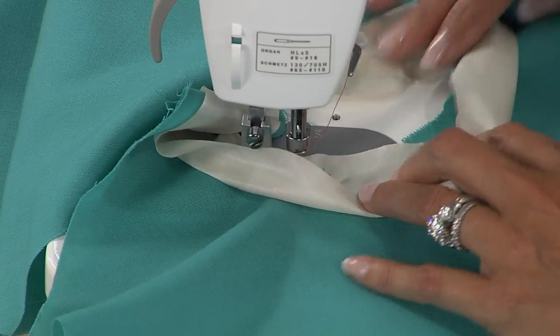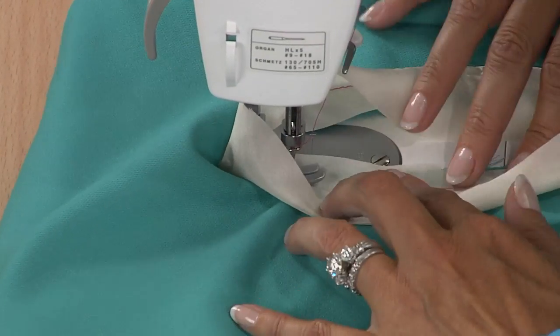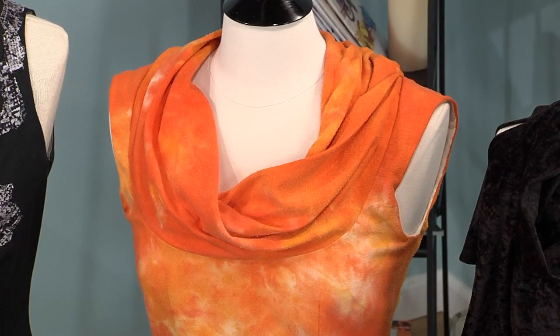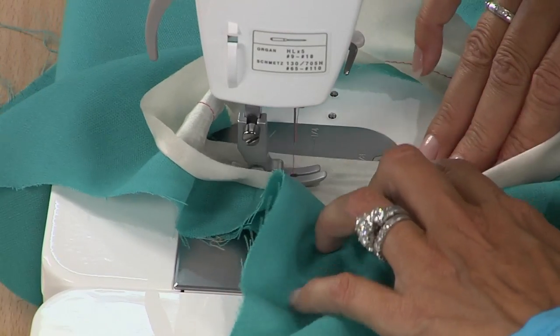This is a great trim for armholes if you have a tank top. Like the dresses behind me — if it was the same cut bias tape like this, you would just cut it about 6 inches wide, 14 inches wide. You don't need a pattern for that. Just measure.